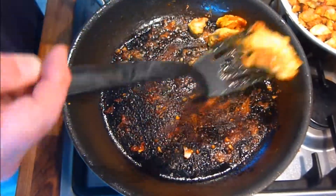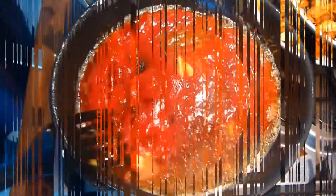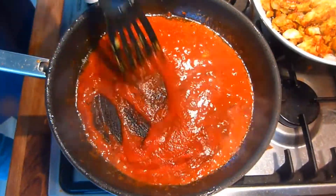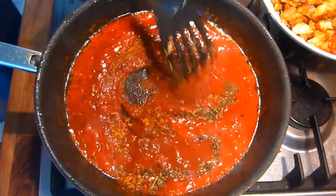When all the chicken is browned and removed from the pan, add the butter to the hot pan, followed by the sieved tomatoes. Give it a good mix, getting all the nice tasty bits off the bottom of the pan. When this is done, add the fenugreek leaves, sugar, salt, and curry powder. Mix through and cook off for a minute.